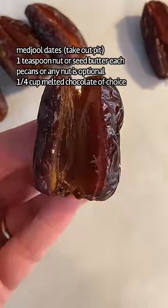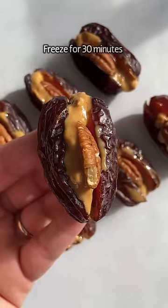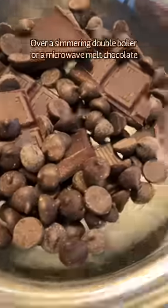Buy Medjool dates, take out the pit and fill them with any nut or seed butter. Add a pecan — or pecan, however you'd like to pronounce it — and freeze them.